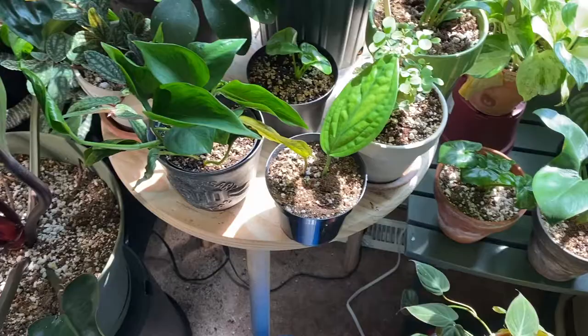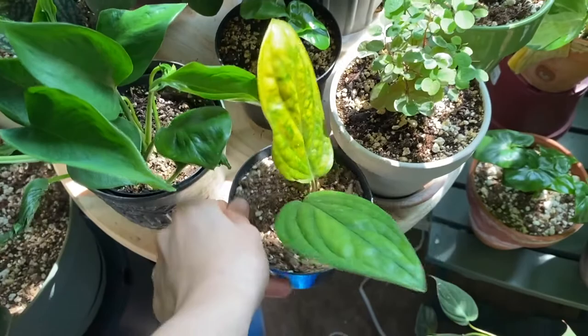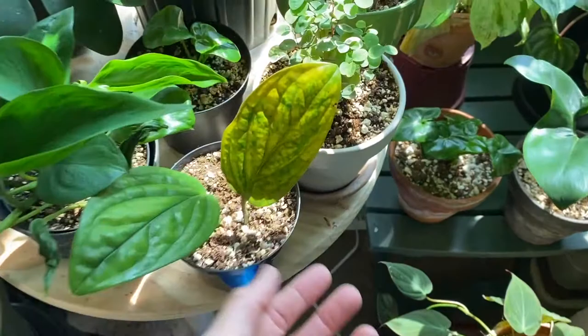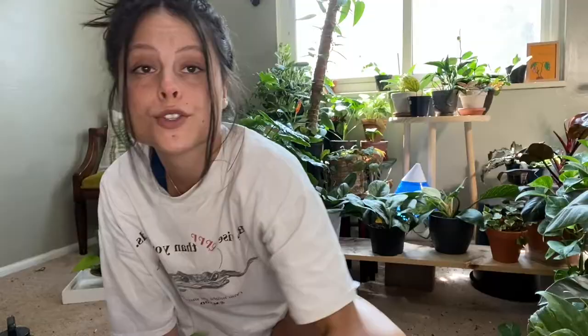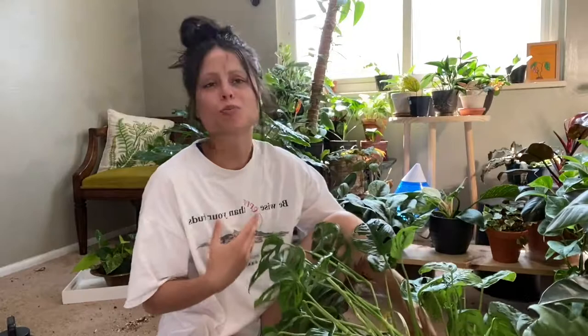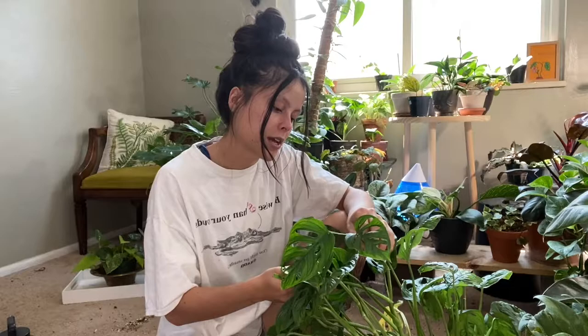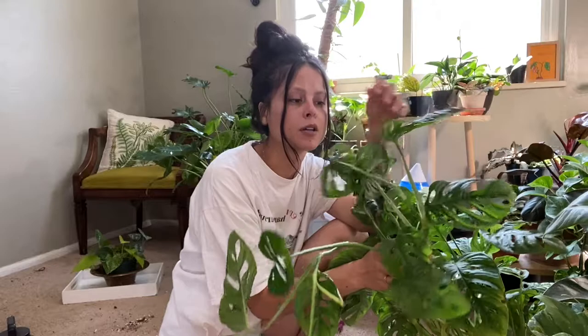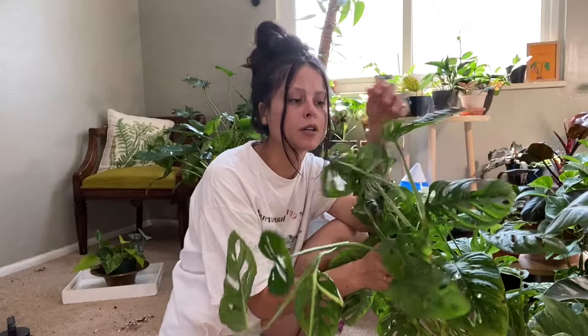Since I already know one plant has spider mites, I'm keeping an extra close eye out. That said, not every dying or damaged leaf means pests. For example, this was a one-leaf cutting that's finally putting out new growth, so I expect that original leaf to die off — totally normal. My adansonii is up against the wall and hard to reach, but I give it a more thorough check since I've had a near-impossible mealybug problem on a previous adansonii.